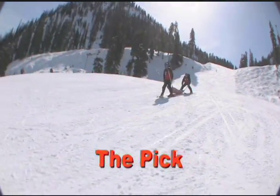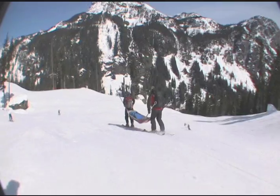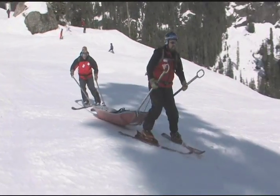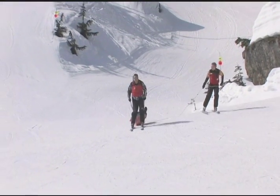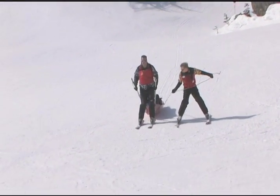Teach the pick and the whip. Emphasize communication and safe lifting techniques: slide forward, arms straight, chin up, and lift with the legs. When demonstrating the whip, watch that the rear operator skis up close to the front operator before pulling the rope.